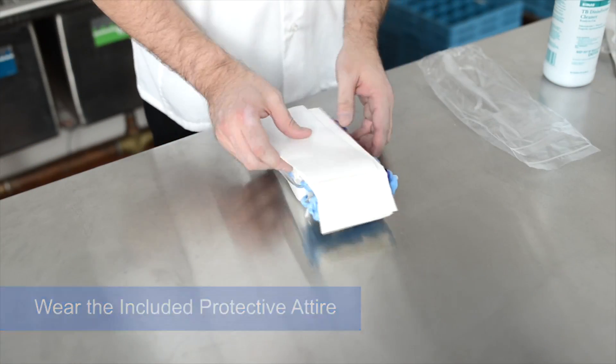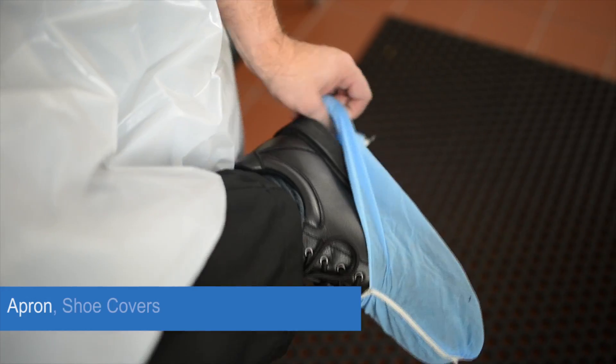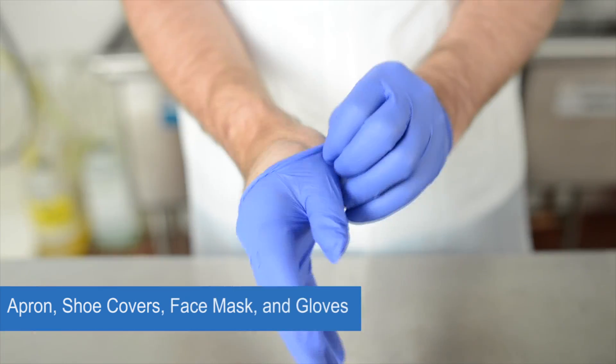Be sure to protect yourself by wearing the included apron, shoe covers, face mask, and gloves.